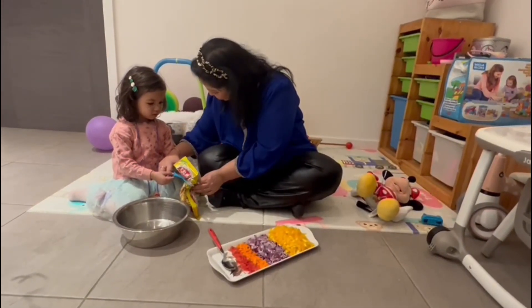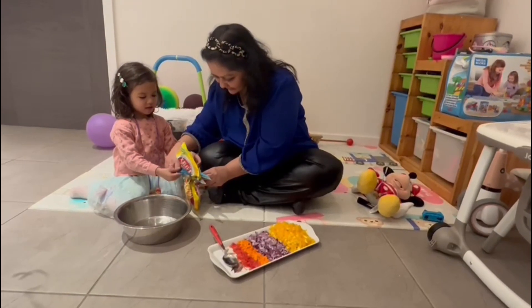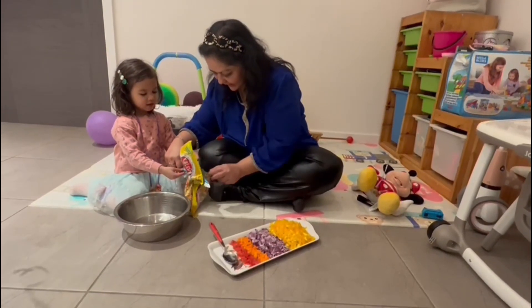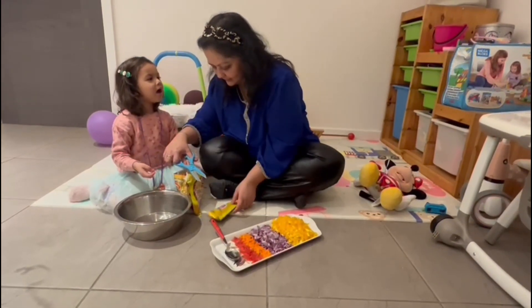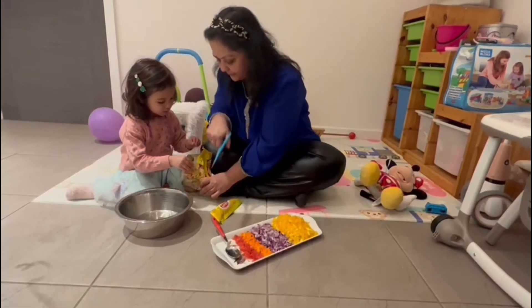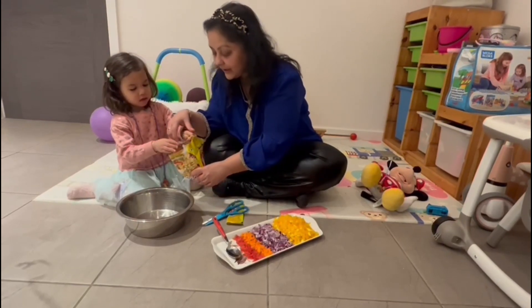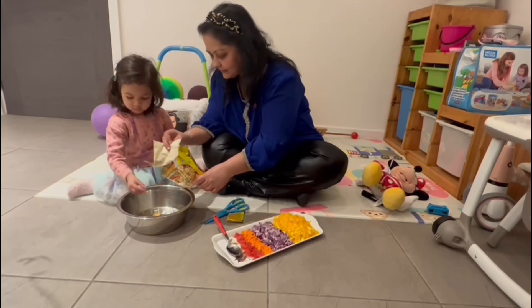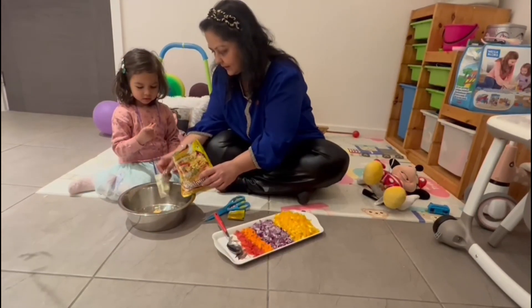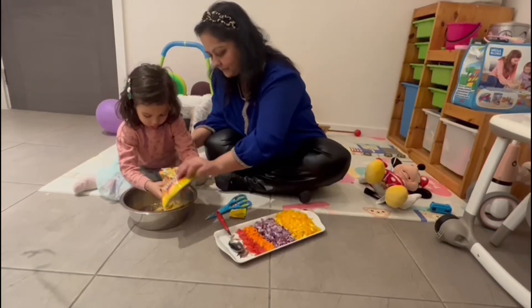And Ishika is helping me! Wow, what's that? Let's have a look! Let's put it in! Look, I'll pour it in! We pour it in!